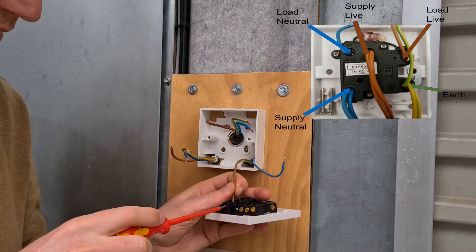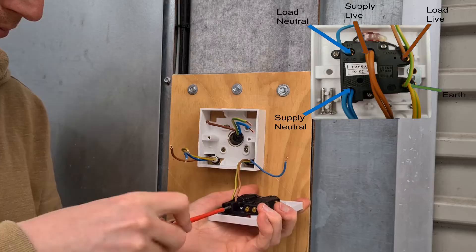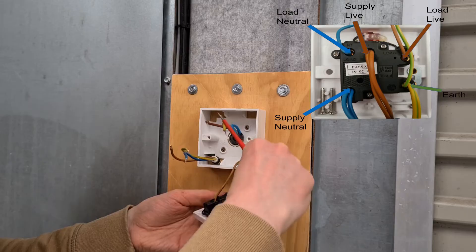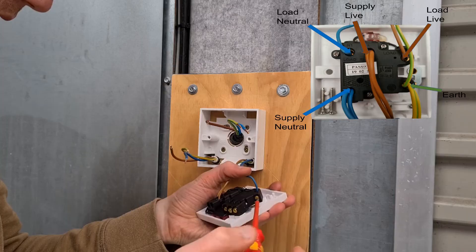The light cable cores connect to the load terminals, which are live, neutral and earth. The brown core is connected to the live load terminal, the blue core is connected to the neutral load terminal, and the green and yellow core is connected to the earth terminal. Carefully place the exposed copper core into the terminal and tighten the screw with an insulated screwdriver to secure the core to the terminal. Verify that the copper is securely connected to the terminal and the insulation is clear from the screw connection.